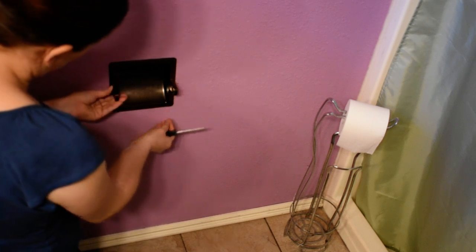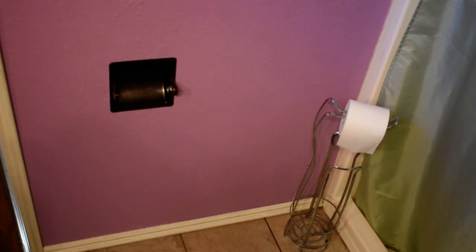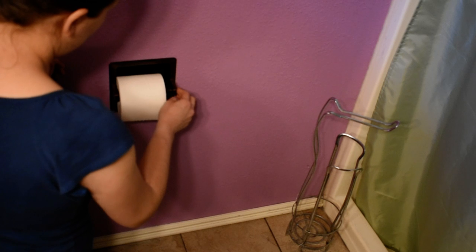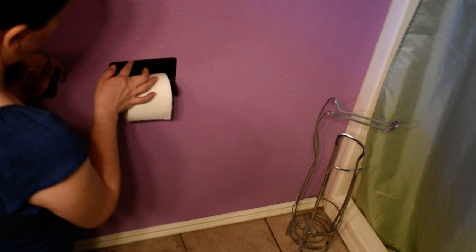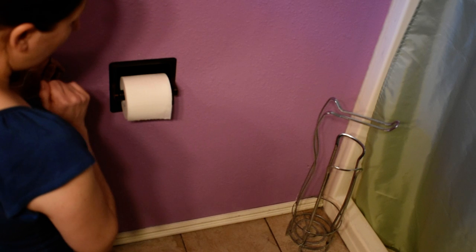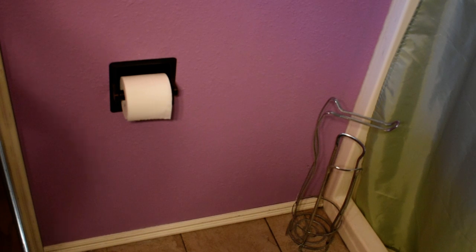Look at that — it's nice and firm, it's not going to slip out anywhere. That'll keep it. I can get rid of the other one now. That's going to save us a lot of room in the bathroom, and this one actually goes with my colors — the silver did not go, so now we've got the brushed bronze, antique bronze. Lots of people call it different things. Thanks for watching and if you like, subscribe. This is Craving Homegrown Adventures. Thank you, bye.